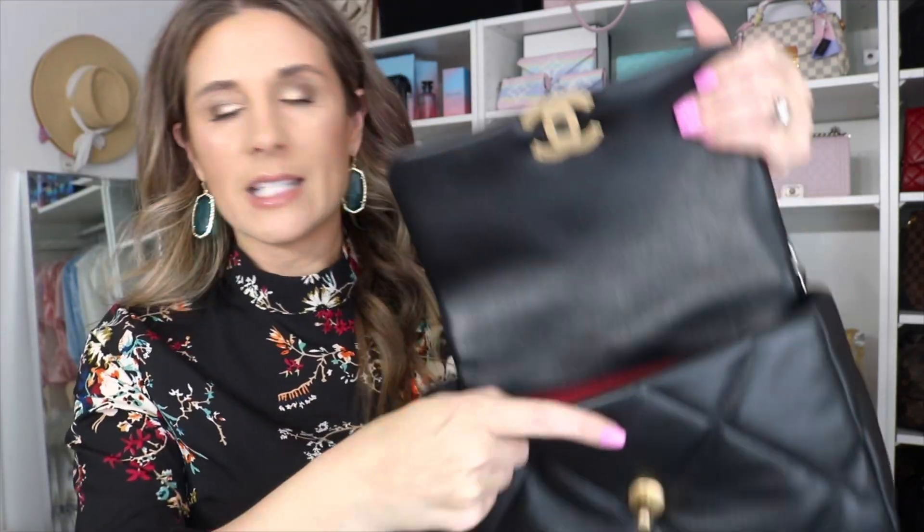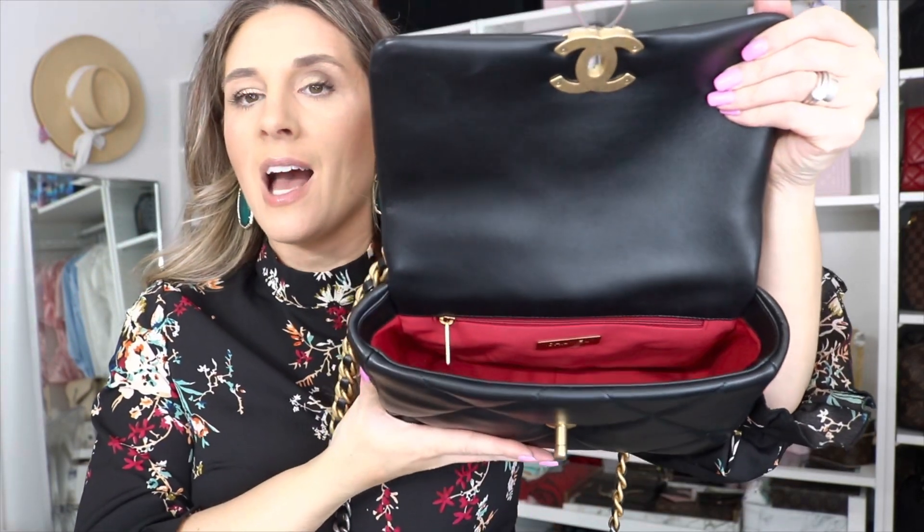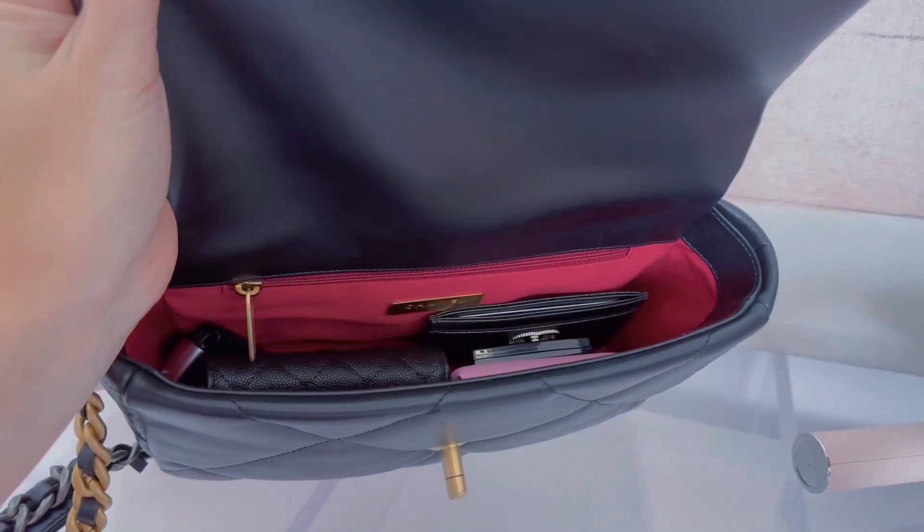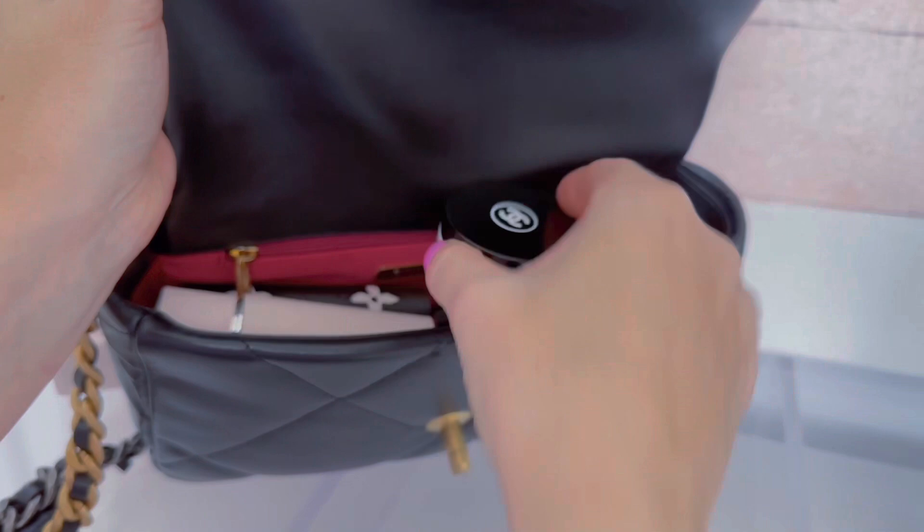It has a strap that is not adjustable. The two-toned hardware was one thing I didn't like initially — it held me back — but I feel like with two-toned hardware, it doesn't matter what jewelry you wear. It has a back pocket with a snap closure. Keep in mind, it currently only comes in lambskin — it used to come in goatskin, which is a little more durable, but now it's only lamb. You open it up and it has a beautiful red compartment. I ordered a red organizer for it and I'm so excited. I knew I wanted to add the 19 to my collection for the longest time — I think it's going to be so functional. I plan on doing a what's in my bag, a review, and comparison videos.